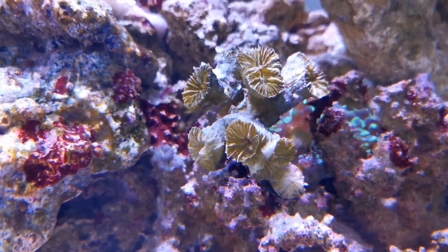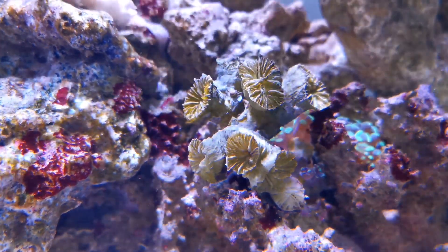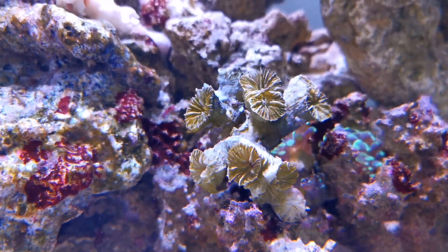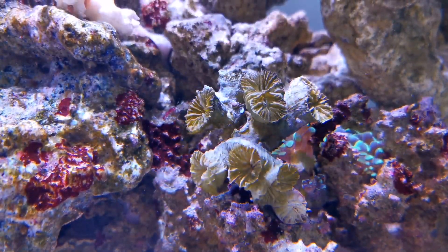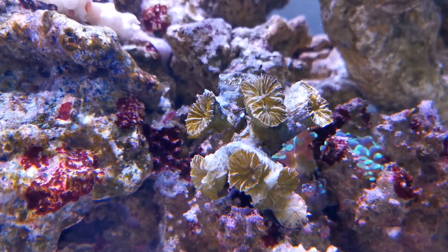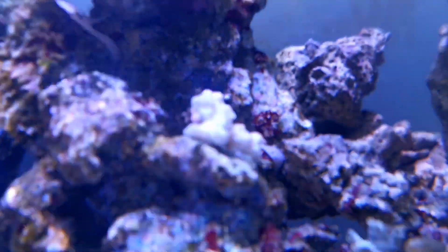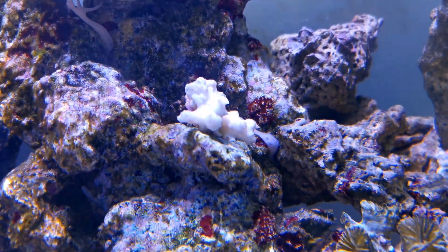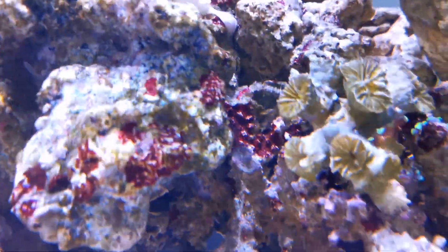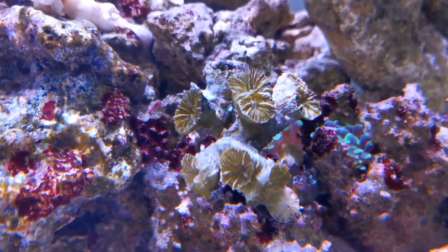A lot of corals will remain dormant until their conditions are good enough for them to come out again, and they can stay dormant for months. About four months ago I had an emergency situation where my tank completely crashed and a lot of corals died. It took many months to get my chemistry back, and this is one of the coral frags that was completely dead.